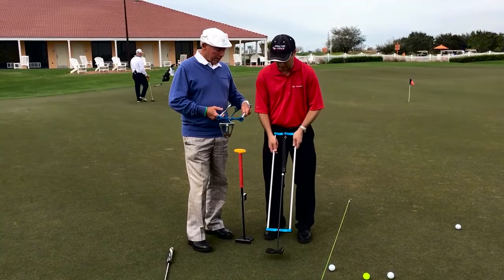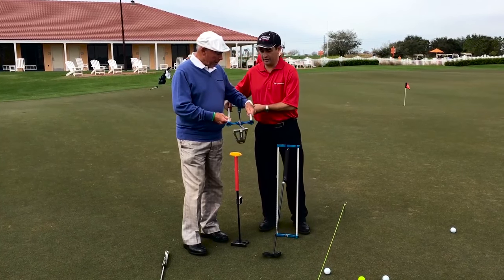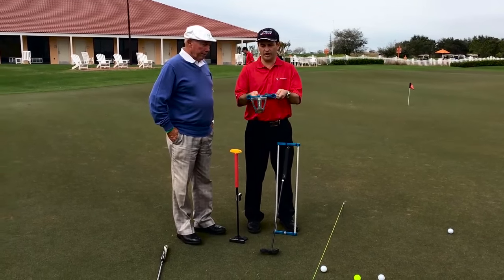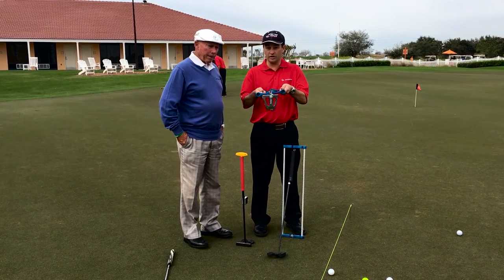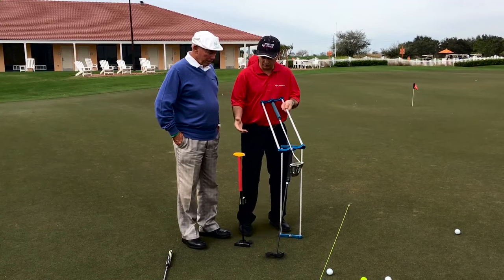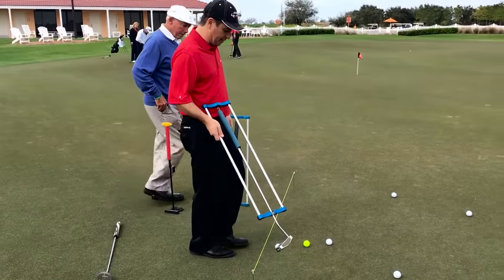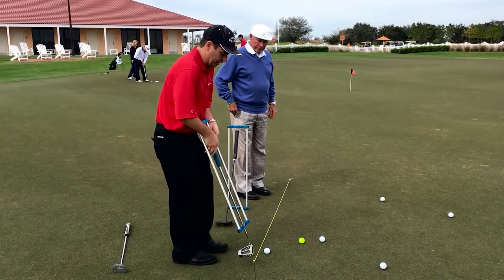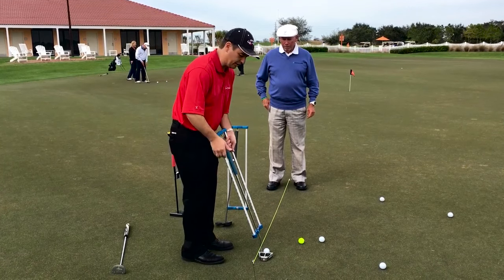Here's a face balance putter. When we demonstrate face balancing going up and down, it's very stable. Going side to side, it's very unstable. But golf is played in an inclined plane. So I'll put it under this string, and when I pull this back, this should go straight back, straight through.